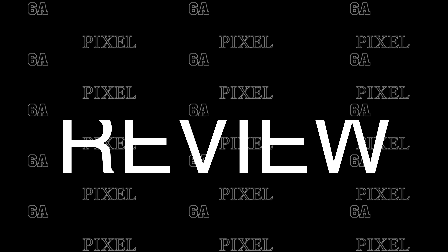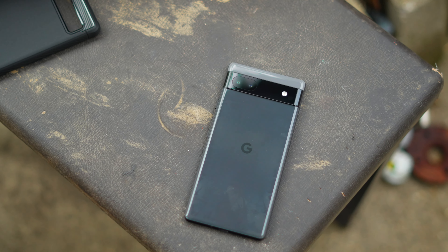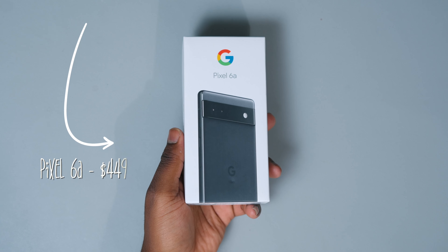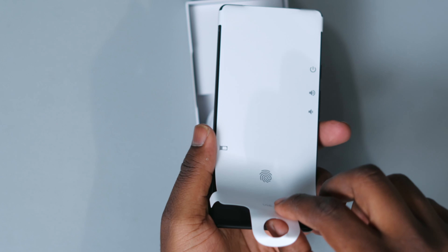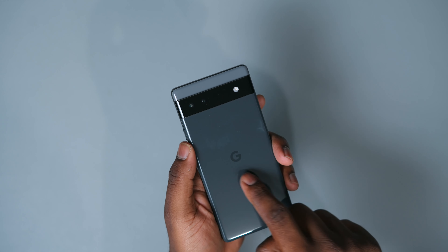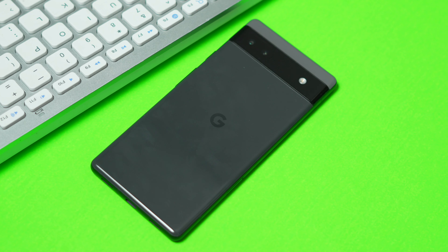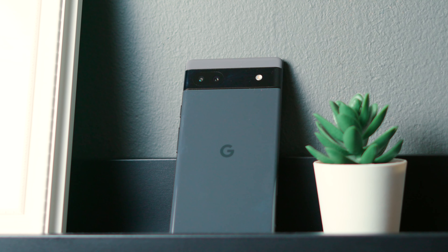The Google Pixel 6A looks a lot like its older siblings and it's clearly a Google phone. This phone has a plastic back that could easily pass for glass and a sleek design that we're used to. It has a two-tone vibe going on with the camera visor, the edges are flat, and overall this phone feels really good in the hand. To outsiders, you could look at this phone and not believe it costs only $449.